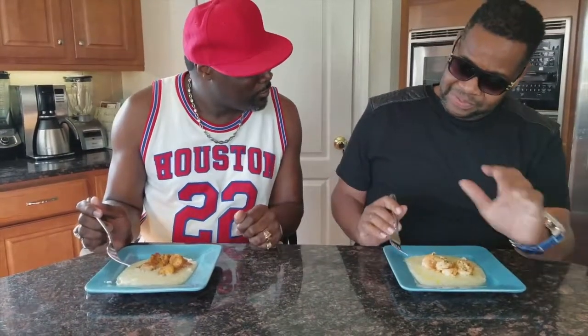Alright, so now we're here with my test tasters — Hollywood and Al. Al has the garlic shrimp and grits, and Holly has the fried shrimp and grits. Bon appétit guys! We're taking turns — eat your portion and give your response. The grits have a nice substance.